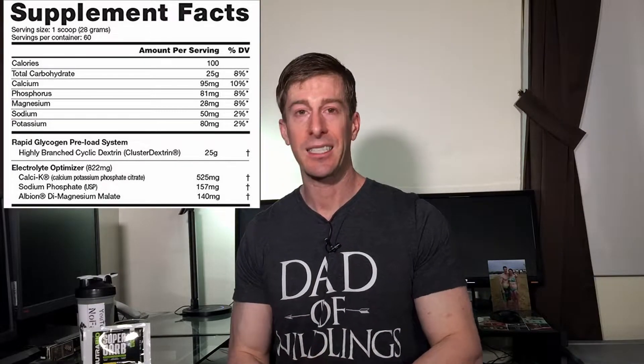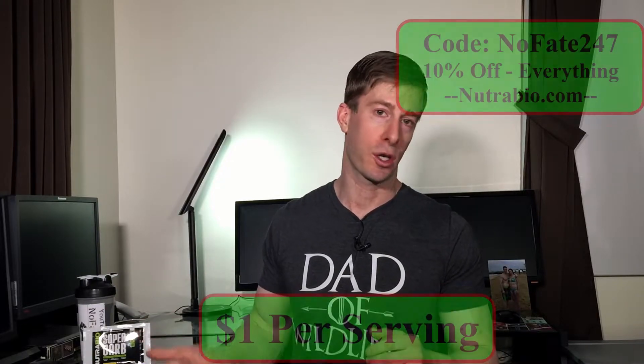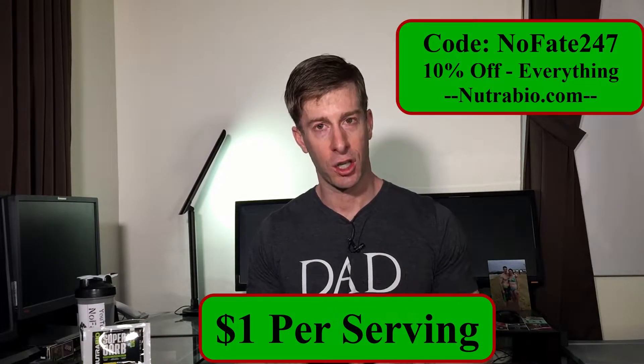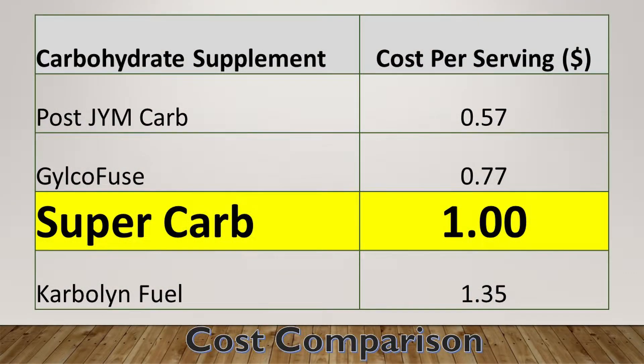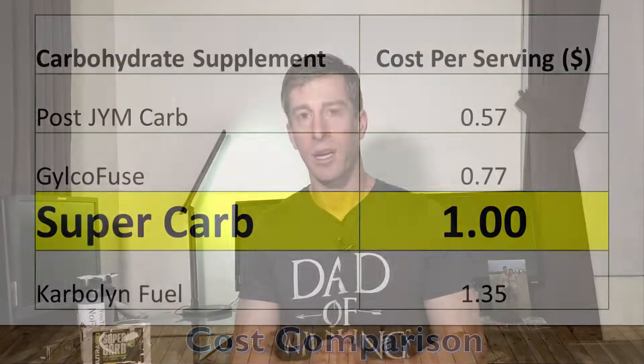They throw in a few other ingredients that are going to help you replenish what you're sweating out during your workouts. Before we dive into the mixing and the taste, let's talk about cost. I've got a whole series on Tightwad Tuesday, so you know I'm very focused on cost. From what I've looked at, it's essentially a dollar per serving. I went on to a couple different sites and found it at a dollar per serving. If you're interested, you might be able to find it a little bit cheaper. This is very hard to compare apples to apples to other products, only because there aren't that many out there that have branched cyclic dextrin, so this is in much better form than many other replacement carbohydrate products.